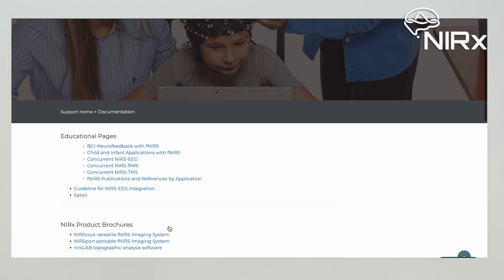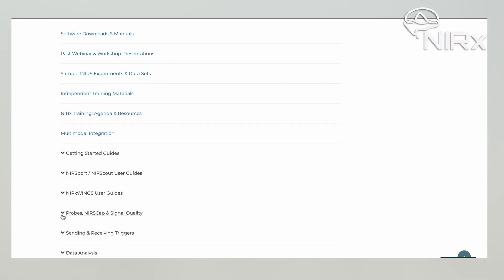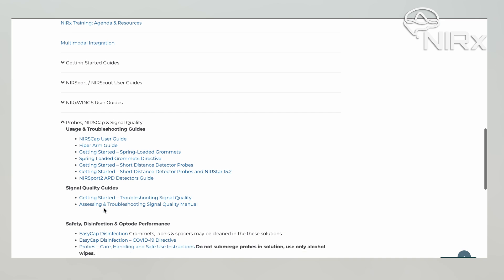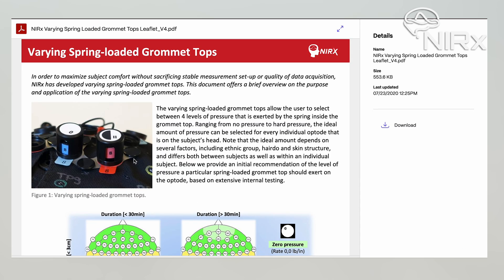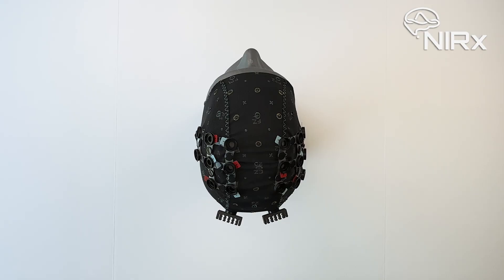Nirex provides suggested guidelines for spring cap tension usage based on protocol duration and optode location on the cap. However, deciding which spring top to use at each optode location is subjective for each participant. Consider factors such as the participant's hair density and length. Once you have decided on which spring cap tension to use for your montage, it's time to begin populating your cap.